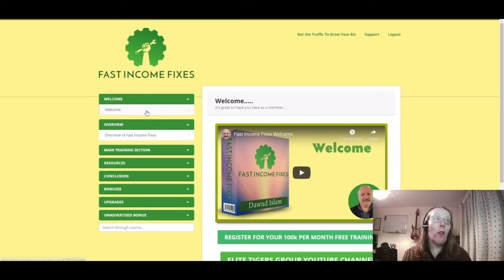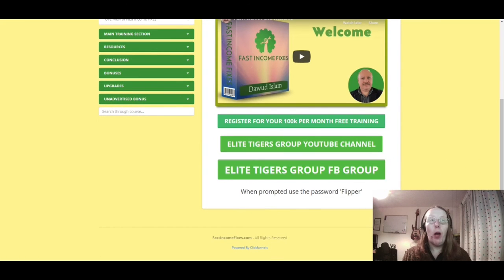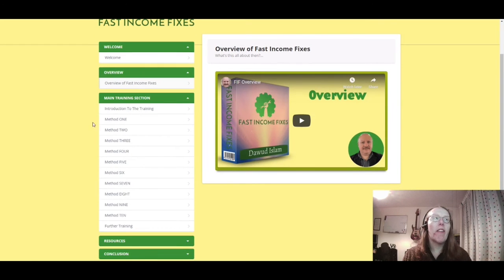On the welcome page you can see a welcome video from Dawood, and here you can register for his 100K per month free training, his Elite Tigers Group YouTube channel, and a Facebook group that goes with it. There's also a password to join with others. Next you have an overview of the 10 different methods for making money online, and then you dive into the main section with all 10 methods laid out.